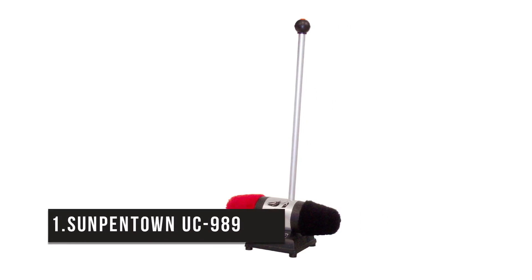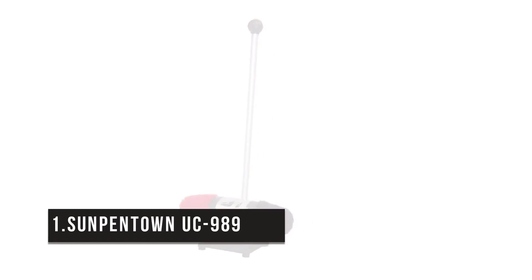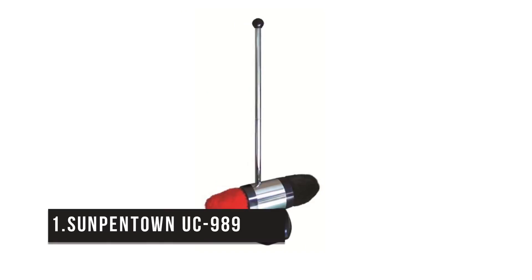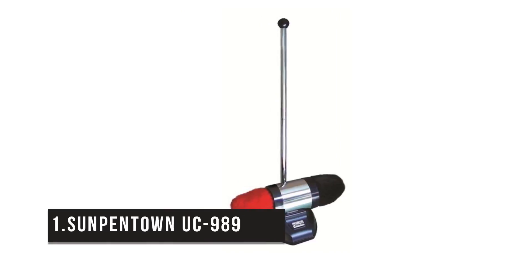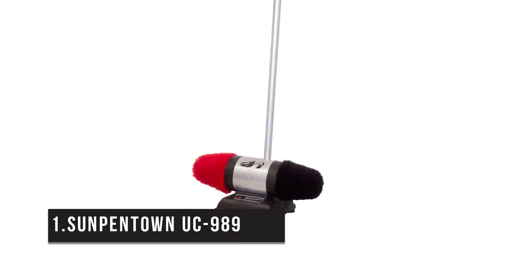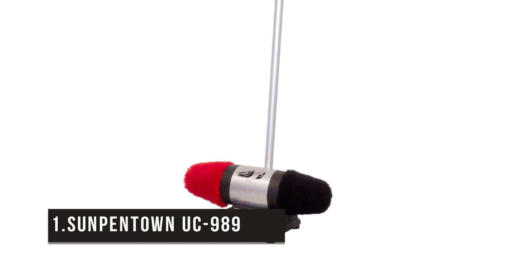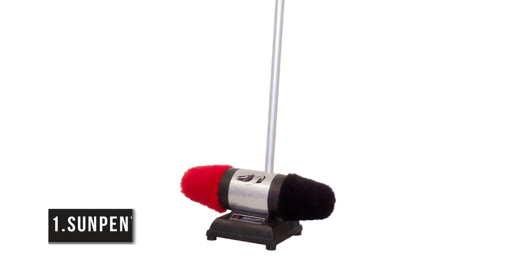First place is the Sunpentown UC-989 Electric. You can shine professionally with this one. Priced around $85, you'll get the ultimate machine that works quietly and reliably with dual detachable buffers in a user-friendly design. It's easy to operate and has great benefits. So if you're in a hurry, get one of these shoe polishers — they come quite handy and polish your shoes in a matter of minutes. Your shoes also tell a lot about you.